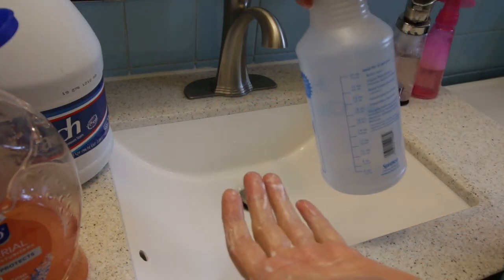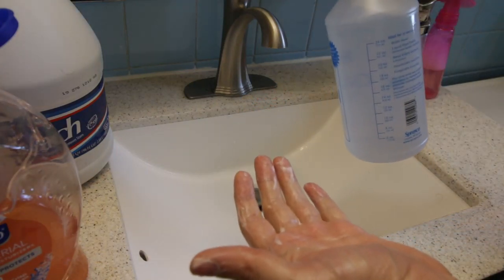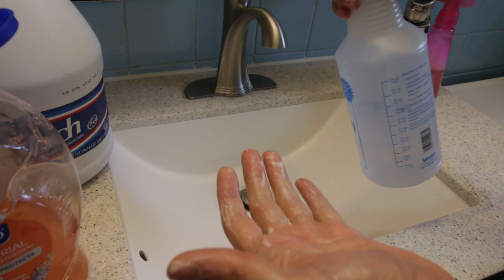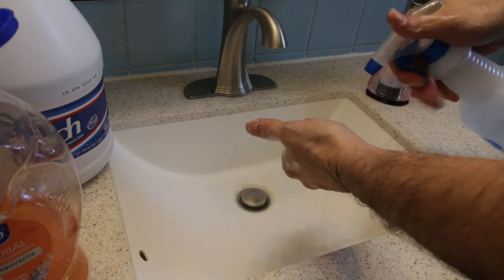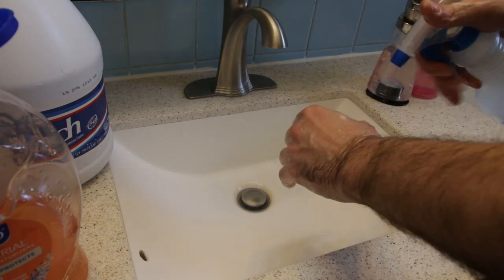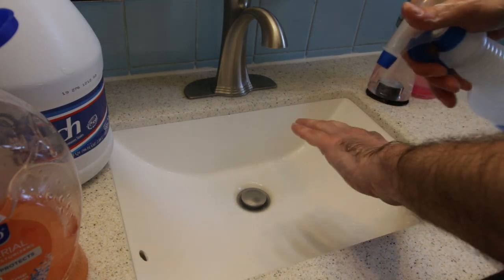Hi guys, this is Tom from Tom Build Stuff. I wanted to make more videos, but this wasn't exactly the video I expected to make next. I spend a lot of time outdoors, sometimes without access to running water. I thought it might be helpful, given the circumstances with the pandemic, to show how I wash my hands on the go without hand sanitizer.